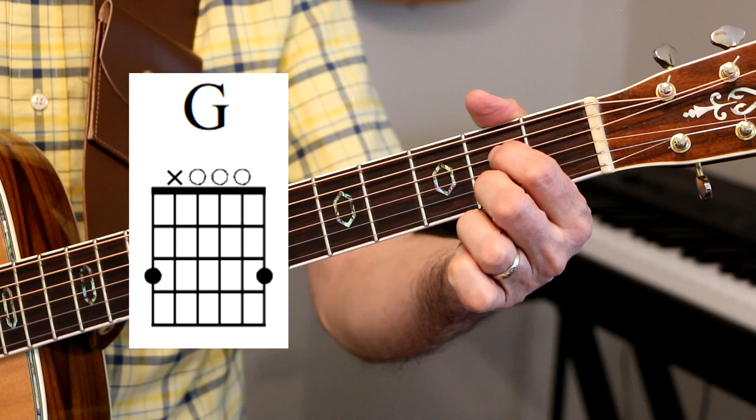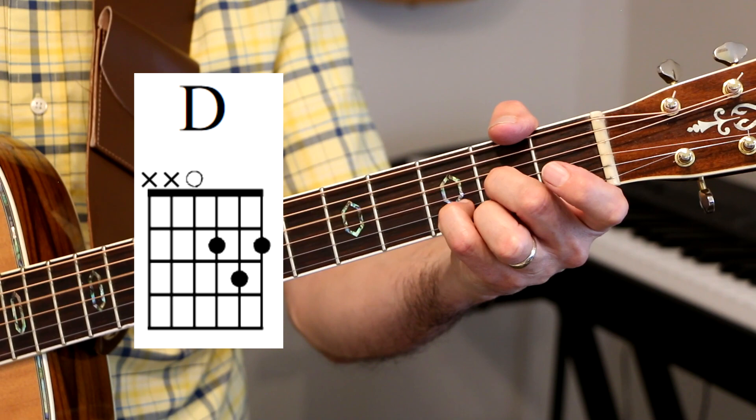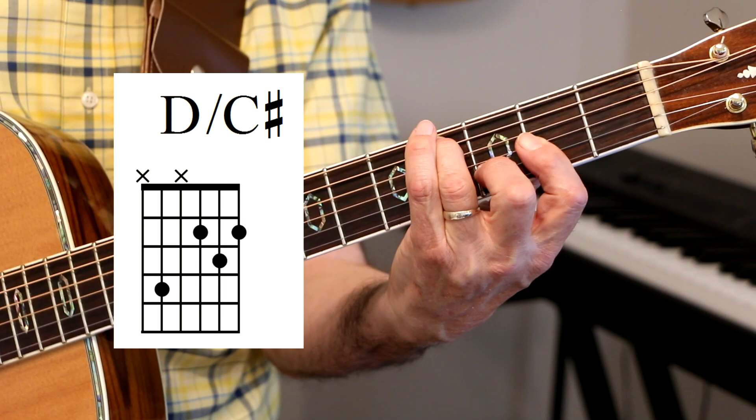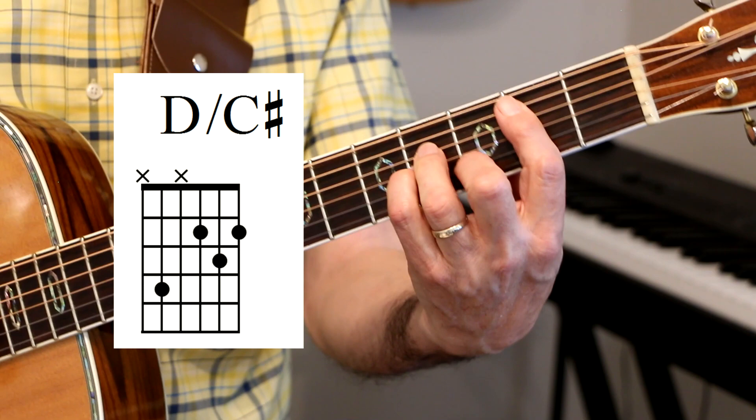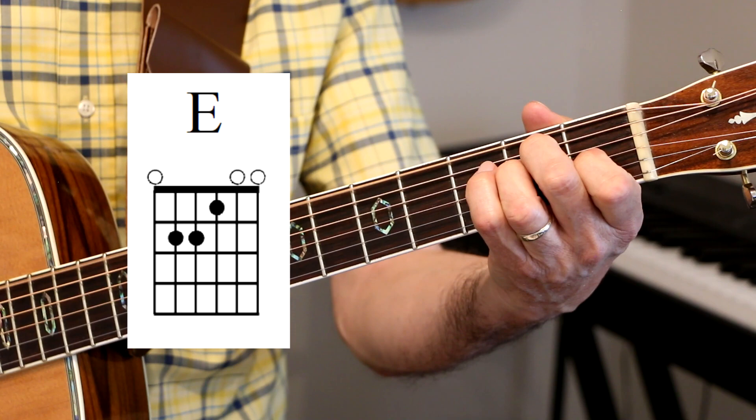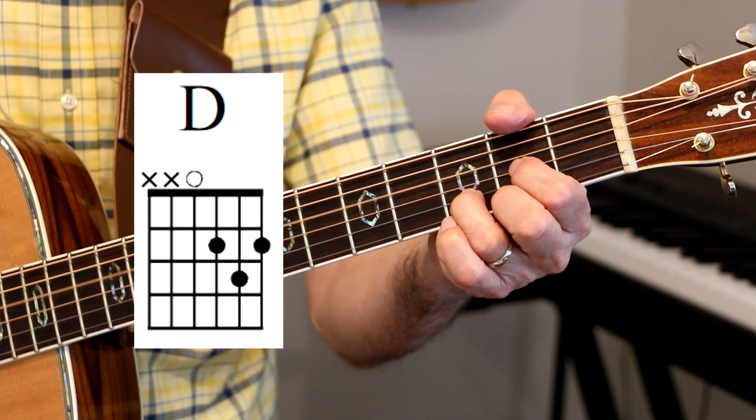I'll play the A7 like this sometimes, or with these two fingers — second, third finger. Back to D. Usually when I come back to this one, I'll play the D with a bar across with those two notes, because the next chord after that is a D with a C sharp bass. Then B minor, B minor 7 possibly, to an E, back to a G, and then a D. That's the verse.